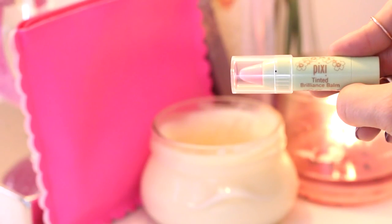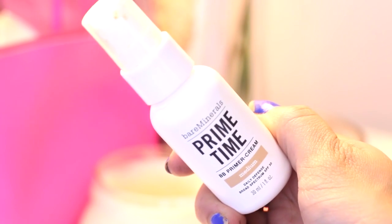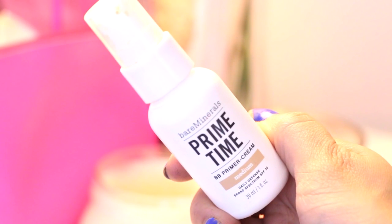To soften my lips I'm using the Pixi Tinted Balm in Unique Pink. This really doesn't have a color — it's just super hydrating. Now for my all time favorite product right now: it's the Bare Minerals Primetime BB Primer Cream. I'm applying this before I put my foundation on to fill in all the fine lines and make my skin look nice and smooth.